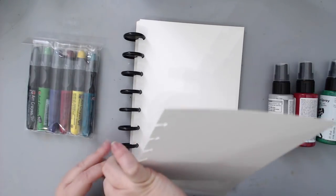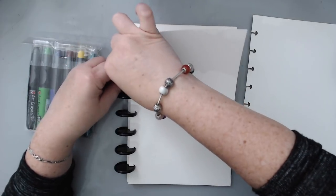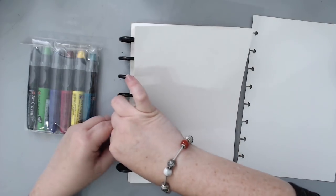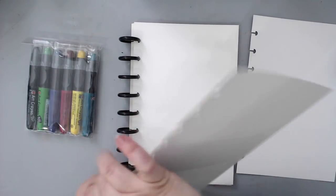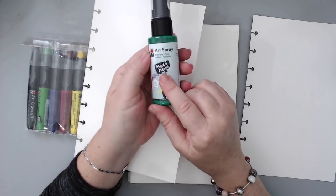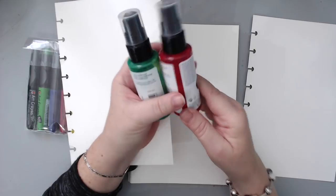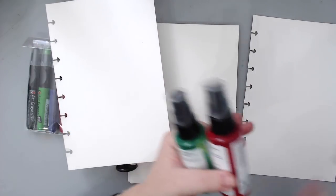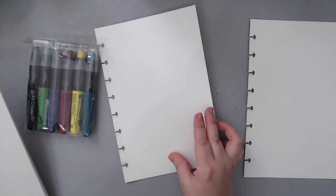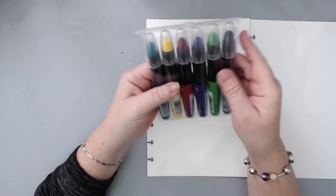I'm going to be experimenting with these new Marabu products. I have a few sprays — these are mixed media ink sprays, acrylic sprays for mixed media. I have three colors: Apple, Cherry Red, and Silver. It's not usually the colors I would pick, so it's sometimes hard to work with colors that aren't your usual ones.